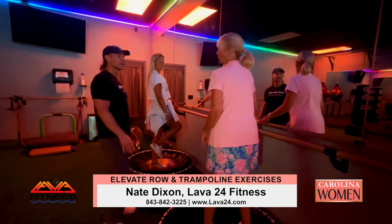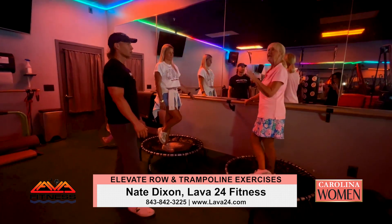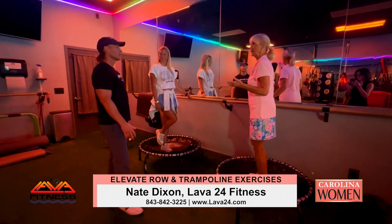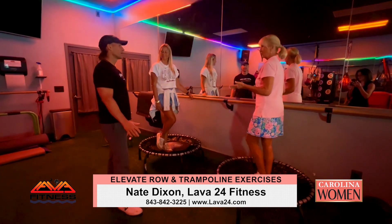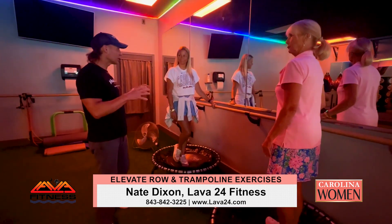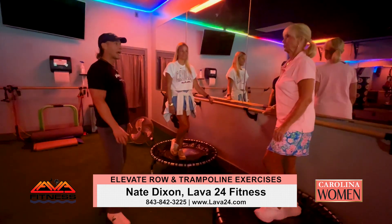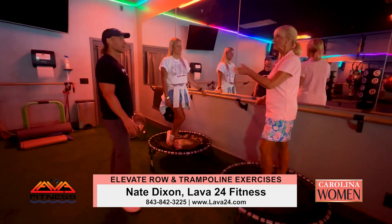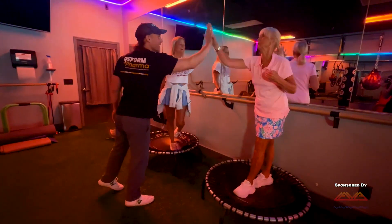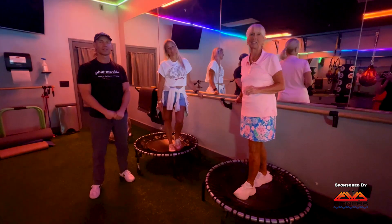What's really interesting is that Nate is a physical therapist, and at any age he's convinced Aaron and me that we can adapt, get stronger, and stay strong. It's amazing how when you challenge yourself you get so much better in a very short period of time — the key is to just keep at it. Thank you all for joining us here on Carolina Women at Lava Fitness. Have a safe and wonderful week — stay fit!